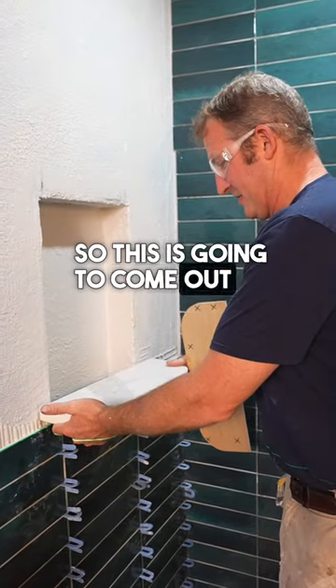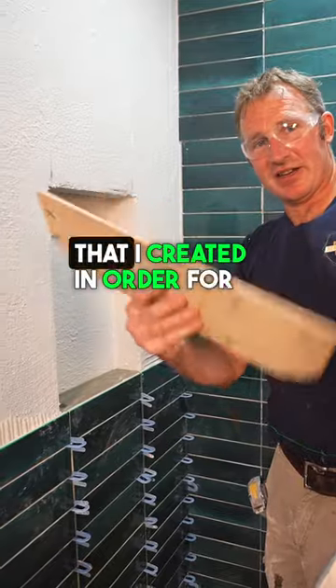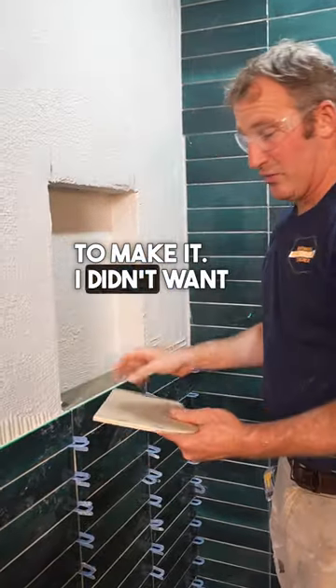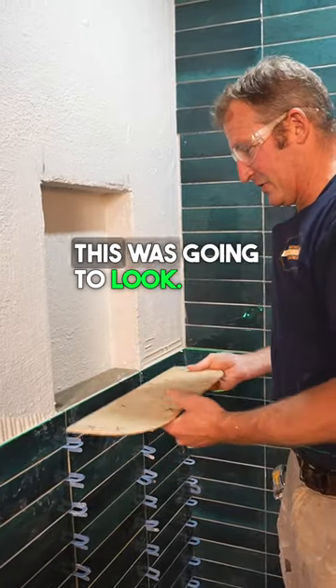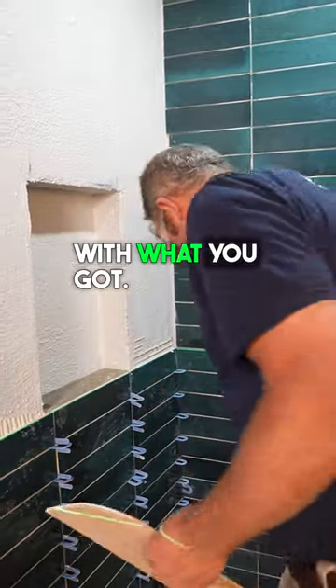This is our sill plate. It's going to come out and protrude outside of our tile. This is the template that I created in order for the granite company to make it. I didn't want to have them cut out the notches because I wasn't 100% sure how this was going to look. But if you try to have them cut out the notches, then you're kind of stuck with what you got.